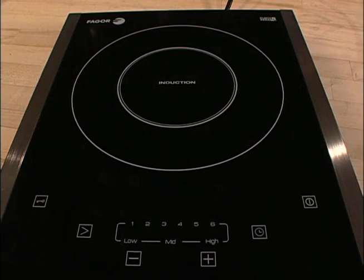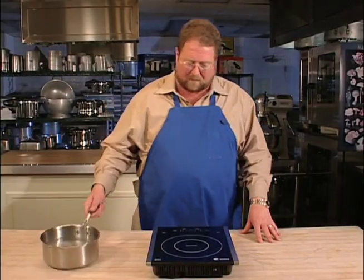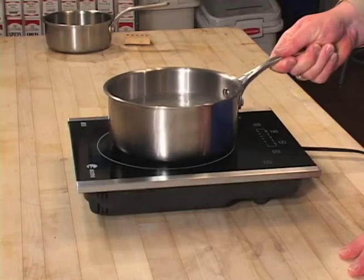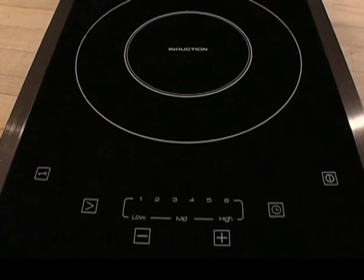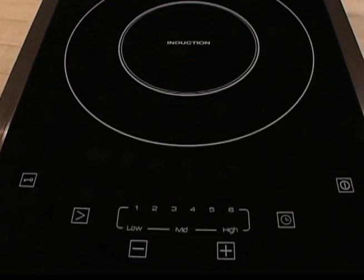And it's so easy to use. All you do is punch the on button and that places it in standby. To actually cook, place a pot on the cooktop and then hit the start button. The default is power level 4 — that's where it's going to start out. Of course, you can plus or minus from there.